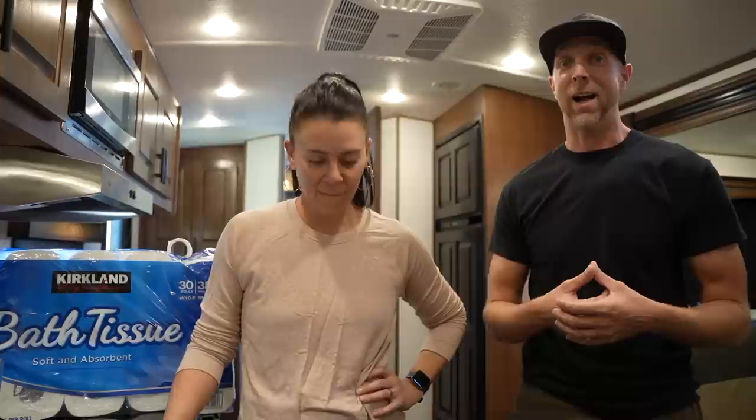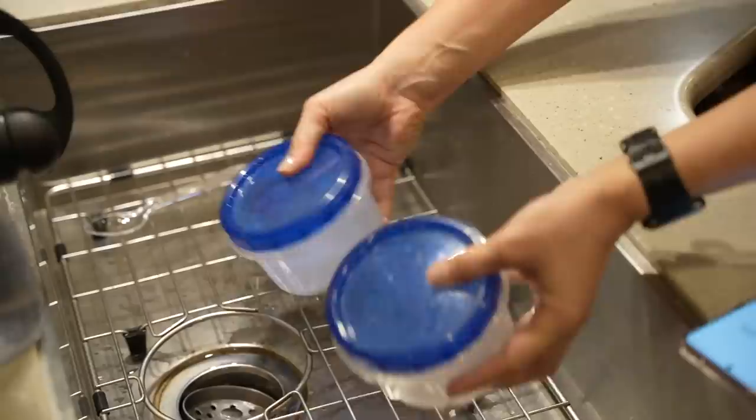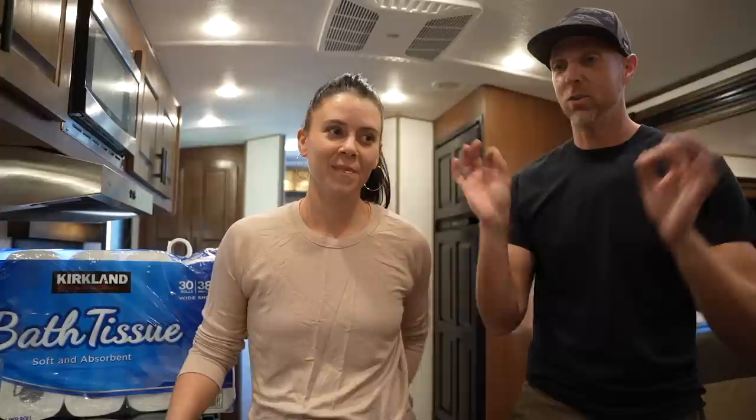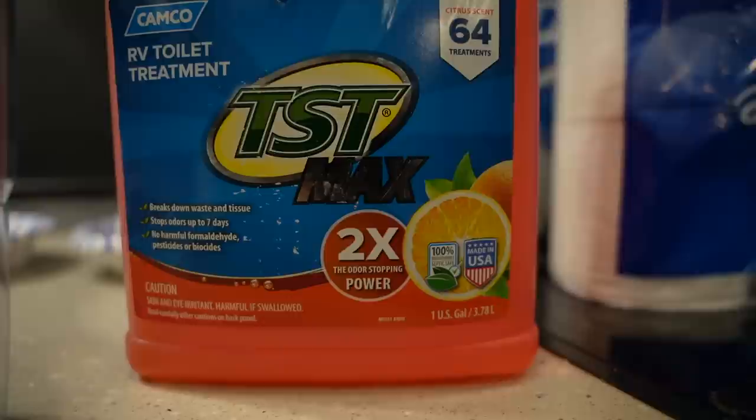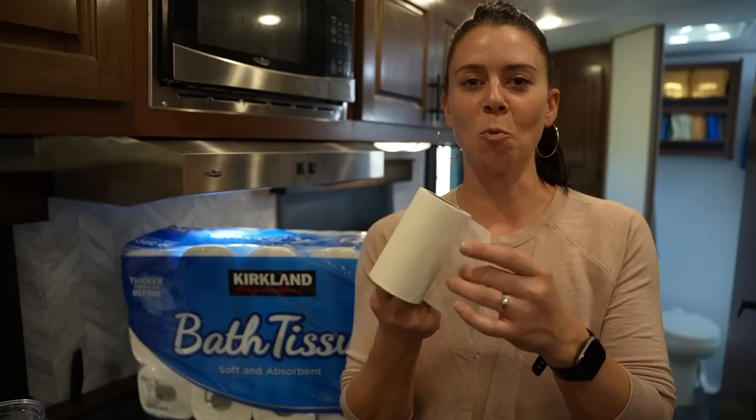We're excited to get not only more space and bigger rolls, but also two-ply. We'll link that article down below if you want to check that out. In this video we are going to compare our old toilet paper to this new toilet paper, and we're going to do a couple of tests — a shake test, toilet paper in water, and then a little bit of RV black tank juice with water to see if that helps dissolve the toilet paper quicker.